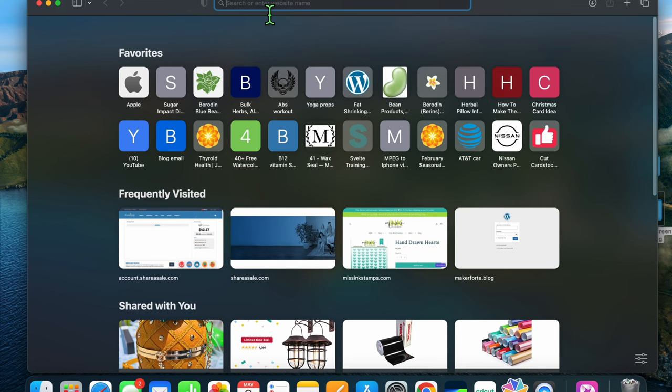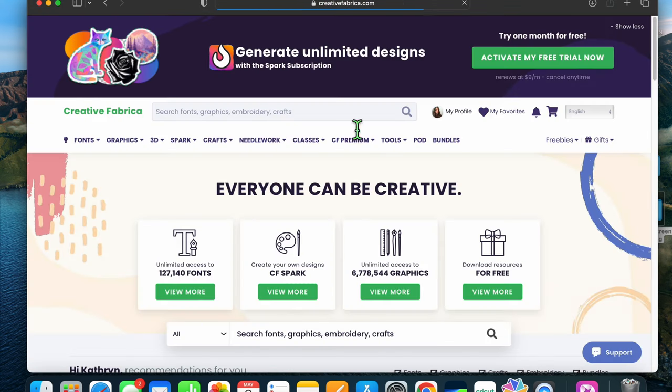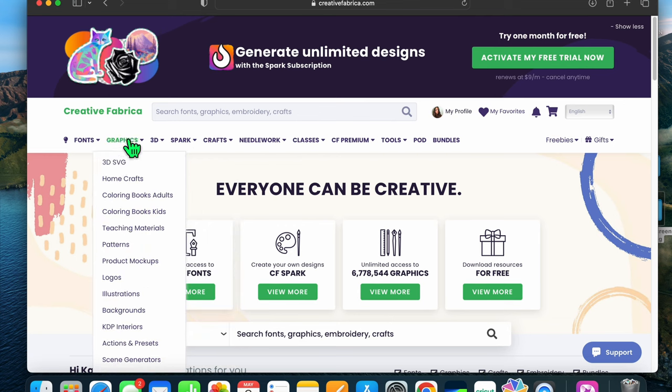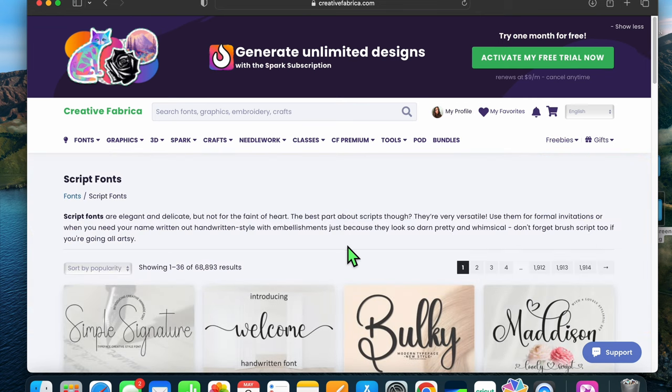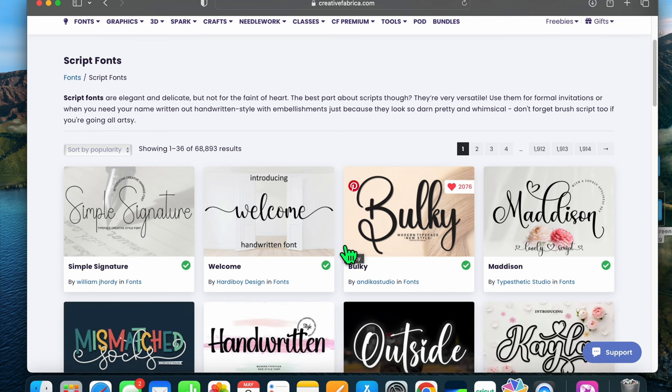We're gonna start off in Creative Fabrica. Just a little recap: you get 127,000 fonts and six million graphics — this is a card maker's playground. You've got fonts, word dies, word cutouts, alphabets, and all kinds of stuff that you can cut out with either vinyl or cardstock. Vinyl can cut really fine lines whereas cardstock can be a little bit trickier, but sky's the limit.